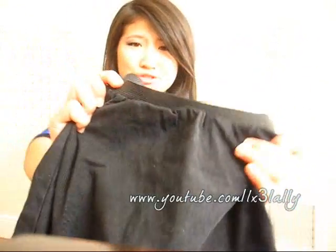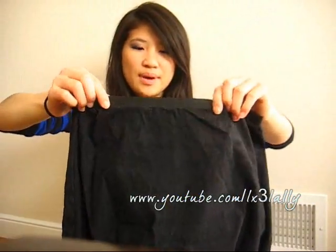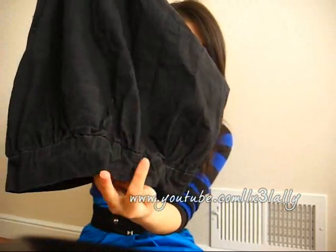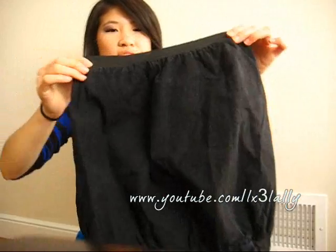Here is my black bubble skirt. It looks a little more distressed now just because I threw it in the washing machine. It's banded on the top and banded on the bottom as well. It's scrunched, so it looks more like a bubble skirt. It's really simple.